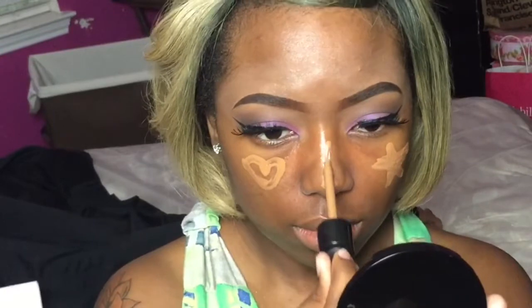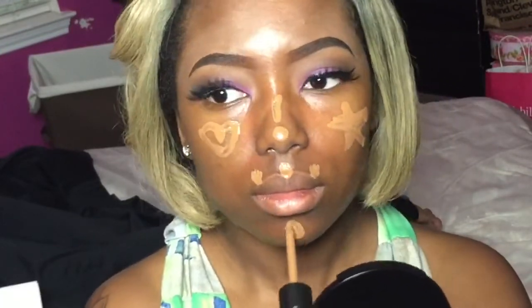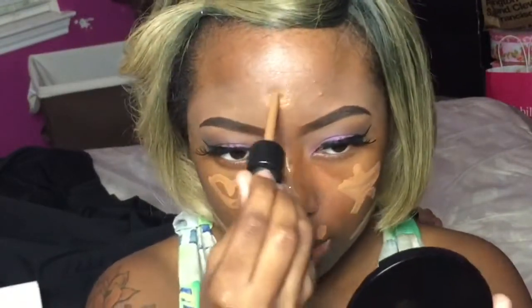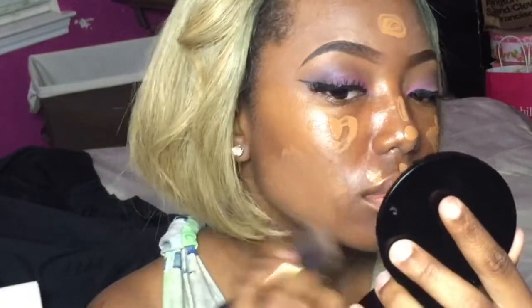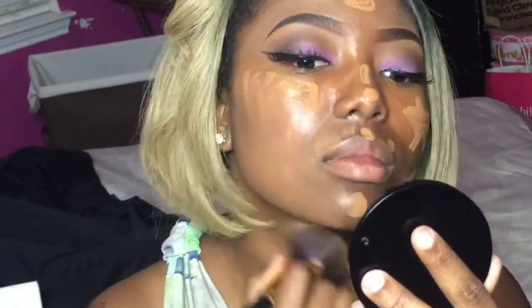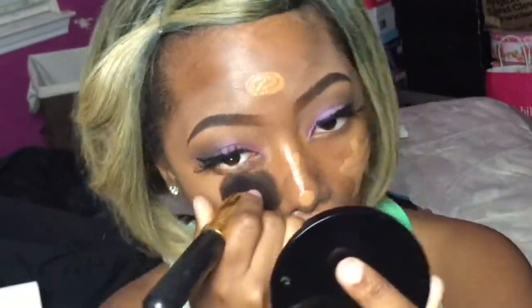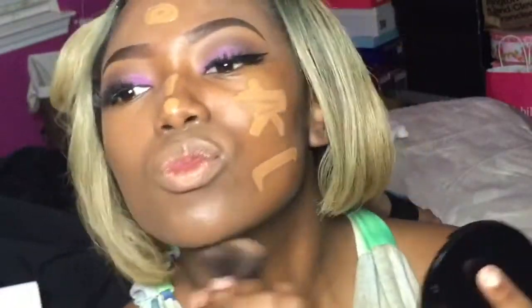I totally forgot the name of the foundation for a minute — it's the Sephora Collection, the same one I mentioned earlier, with the sunscreen in it because it's still summertime and I'm here in Texas, so I know it gets hot here. At the end of the day, you want to make sure your skin is protected, whether that's from the sun or anything else. So I'm going in with my extended Kabuki brush to blend that out. I had some music playing in the background, so just ignore me — I have my moments sometimes.